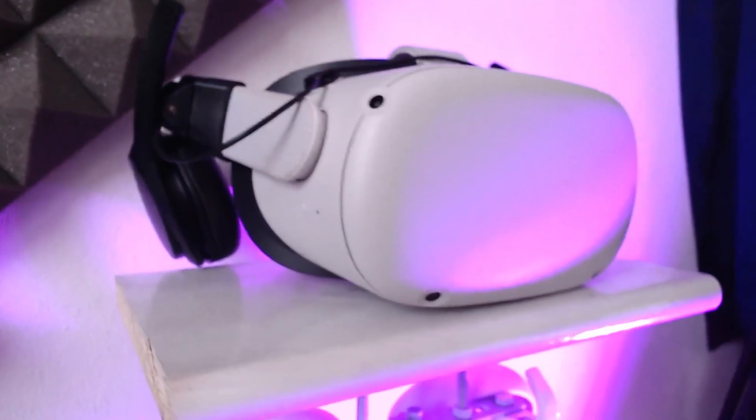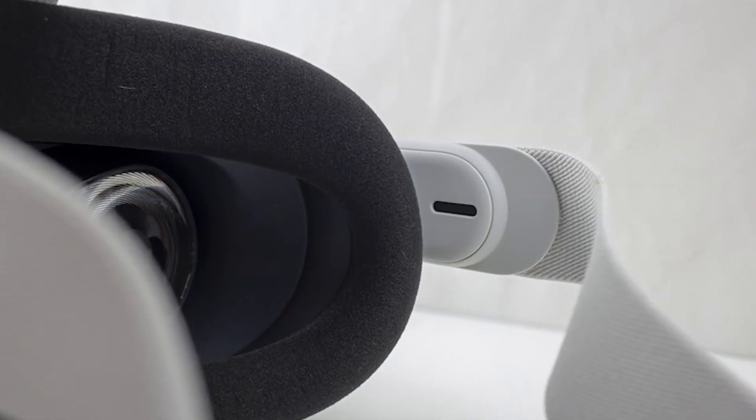Do you need Oculus Quest 2 custom-made clip-on headphones? Or should you just use your own headphones instead? Or just not bother and save some money by using the built-in speakers? Well, that's what I'm going to be talking about in this video.